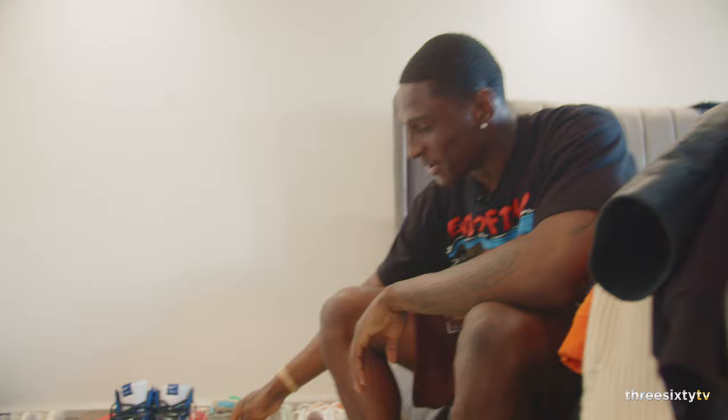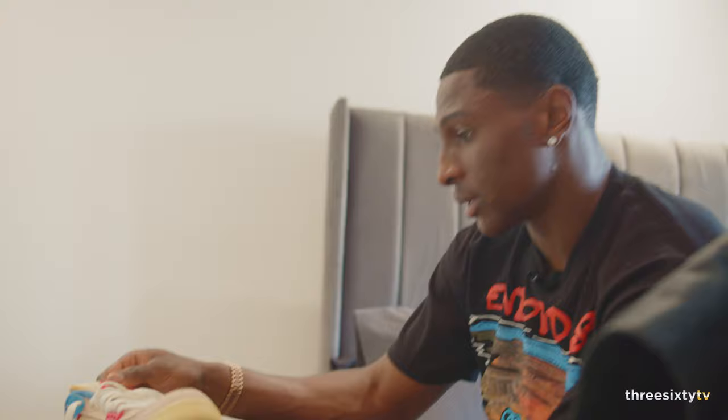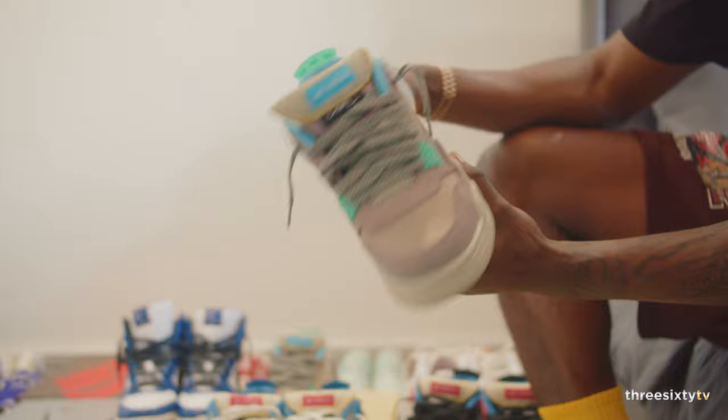These are the Jordan 4s as well — same silhouette, obviously a different colorway. These are hard. And then we've got the Dunk SBs — they do a lot of collabs with different brands.